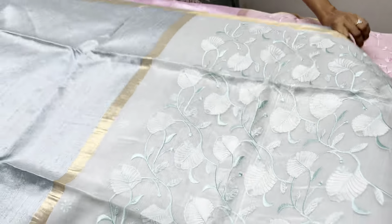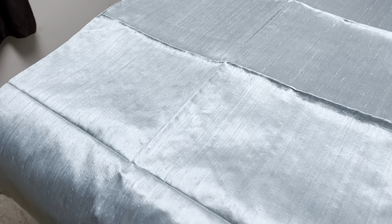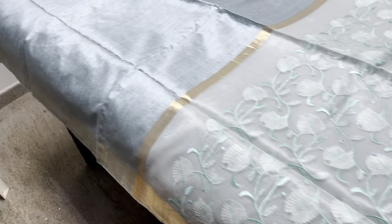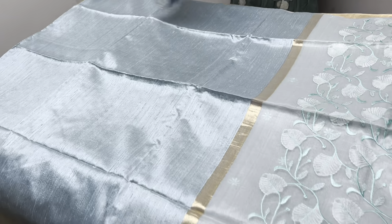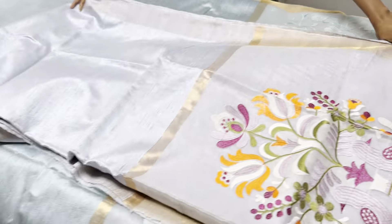We are participating in the expo where we carry a lot of tassa silks, spin kalamkaris, raw silk, modal silk, and a lot of budget-friendly sarees also. Don't miss the exhibition — people from Hyderabad can directly come, see, touch, and feel and buy from us. We are from Coimbatore and very rarely meet you in Hyderabad, so we are waiting. Please do step in.